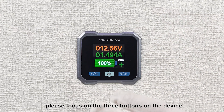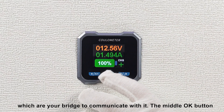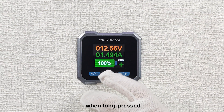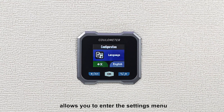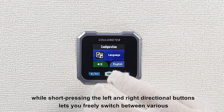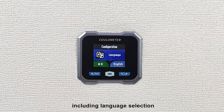Firstly, please focus on the three buttons on the device, which are your bridge to communicate with it. The middle OK button, when long pressed, allows you to enter the settings menu. Short pressing the left and right directional buttons lets you freely switch between various functions.